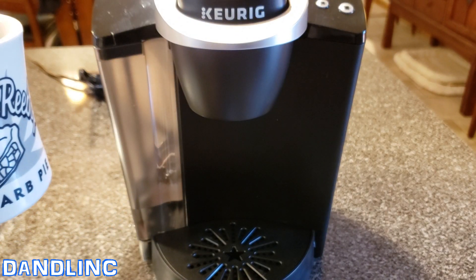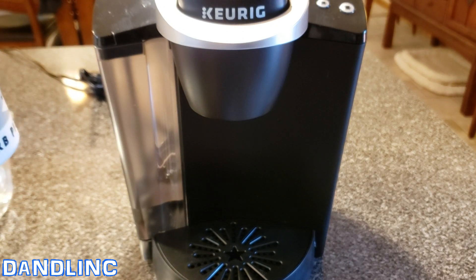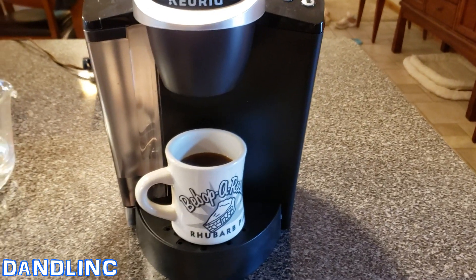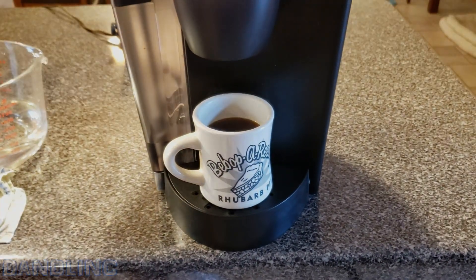So that's the basic tour and how to operate the Keurig K-50 and virtually all Keurig single-cup coffee machines. Hope this helps. If you want to get one of these for yourself, I'll put the link in the description. And if I can find this reusable screen, I'll put a link for that too. Thanks for watching guys.